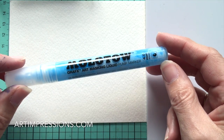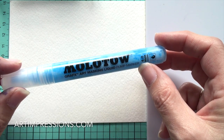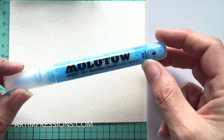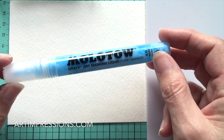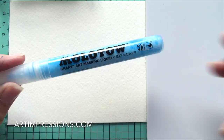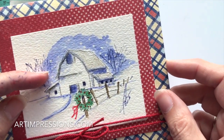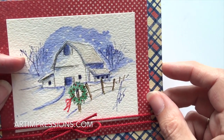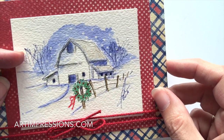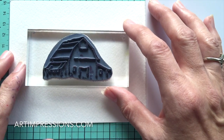We're also going to use some masking fluid. This is the Art Masking Fluid in a mask pen called a Molotow pump marker. It's like a liquid mask, and that's how we're going to get the snow in the background - those little white areas you see. It protects the white areas so we can achieve this snowy scene.